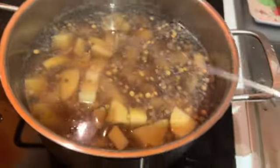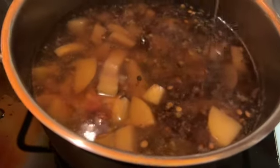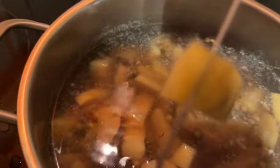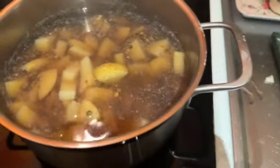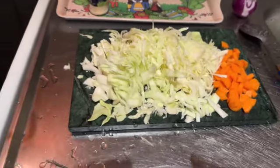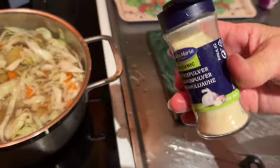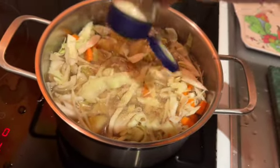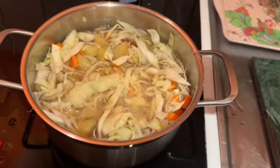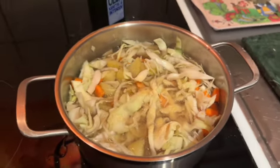It's almost cooked. This wheat — I tried it — is ready. Let me check the potatoes... it's cooked. So I'm gonna put cabbage and carrots in now to cook. Cabbage and carrots are inside, and I'm gonna drop a little bit of garlic powder in there to give it some taste, and let this cook for 10 to 15 minutes, depending on how you want it.